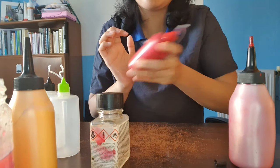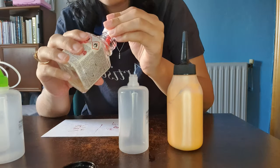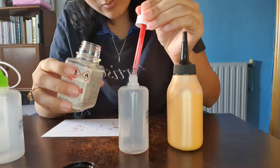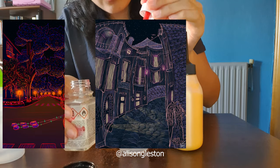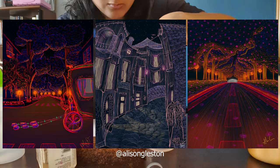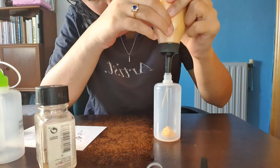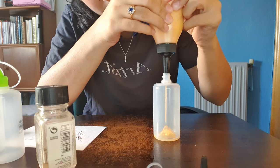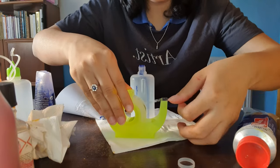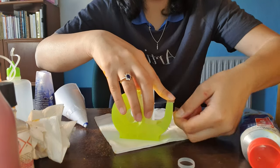I'm going to show you a view of my digital paintings so that you can see my style and the style I'm going to be using in this painting. If you want to see more of my paintings, you can go to my Instagram, Alison Glaston, and follow me to always see my paintings when I post them.